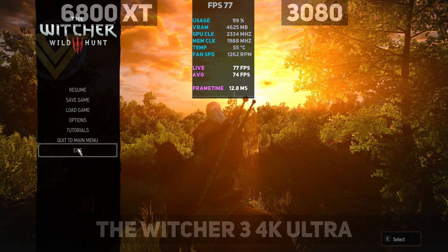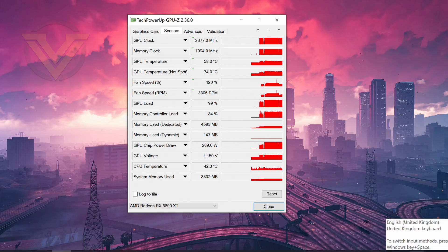Coming out of our last game, let's see the max temperature results — and there we go.